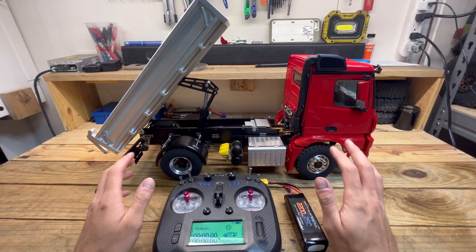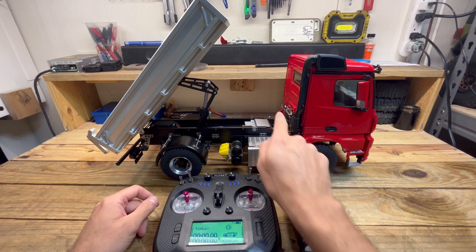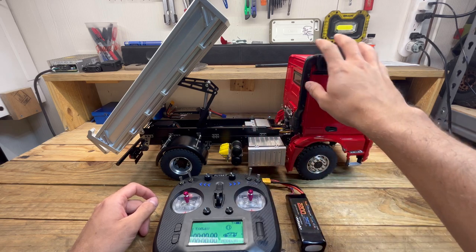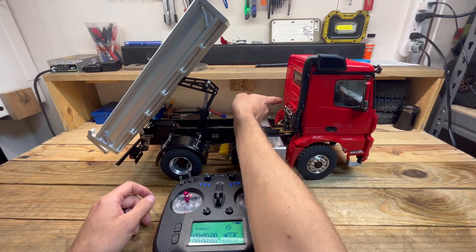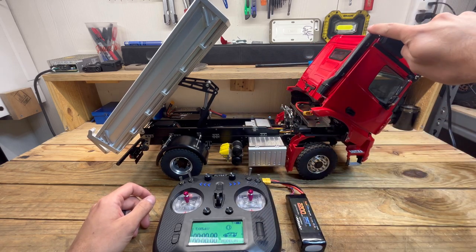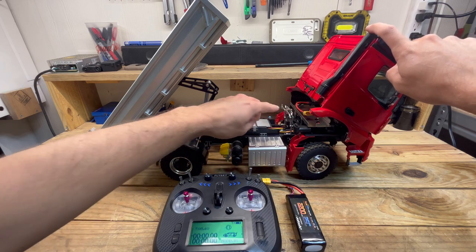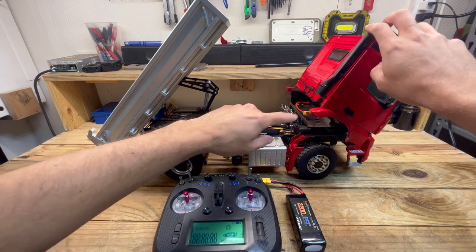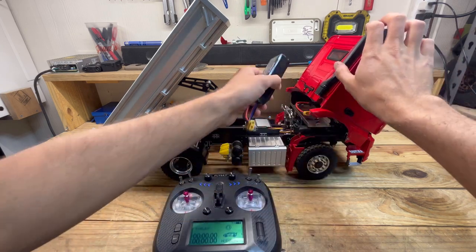With every RC vehicle, you should already know to power the transmitter on first. Next, we're going to put the battery in here. There is a lever right here — keep in mind this is all metal. The body is plastic, but everything else is metal. We're going to take this tab and push it to pull the cab back. That's as far as the cab will go because you have so many electronics in here. Your sound module is up in here, and you've got two ESCs — one for the truck and one for the pump for the hydraulic actuator.